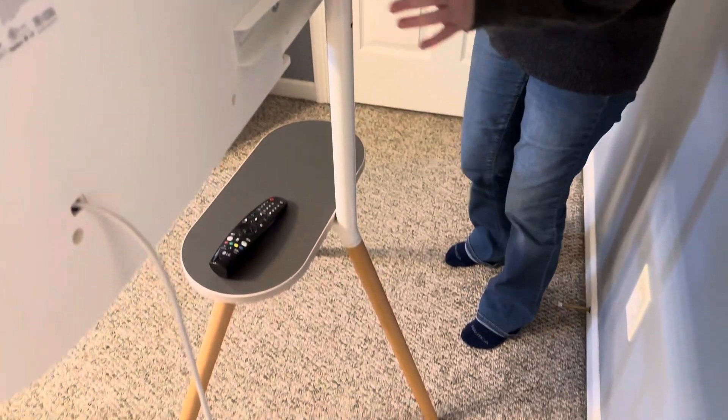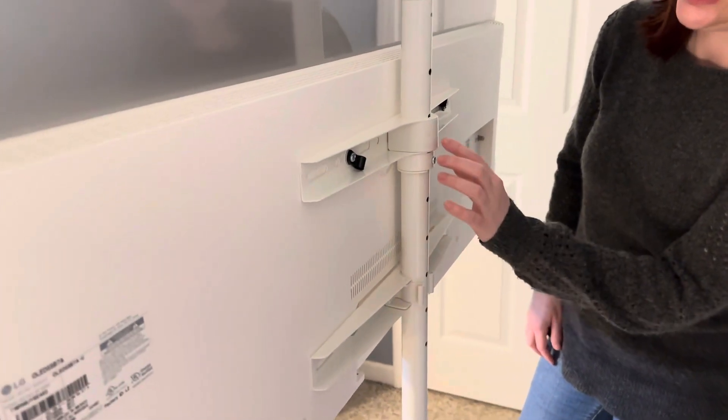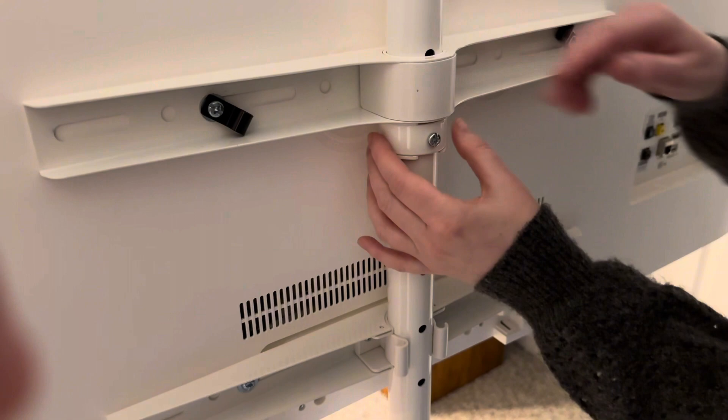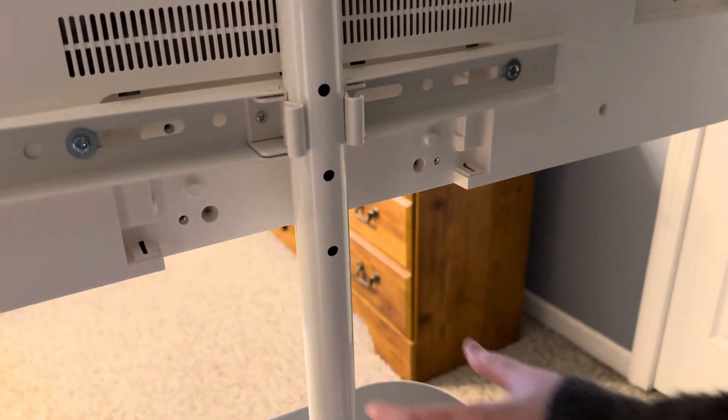I want to show you the back real quick. Remember when I said the bracket was closed in one section and open in the other — the closed part would hit where I had put a bracket, so this sits on top of the bracket and then this part clips in and it keeps it steady.